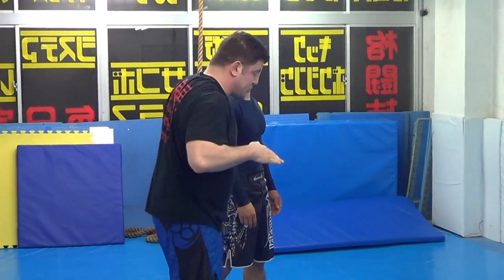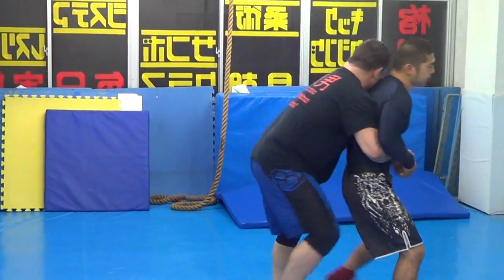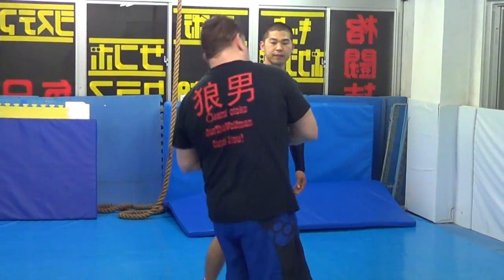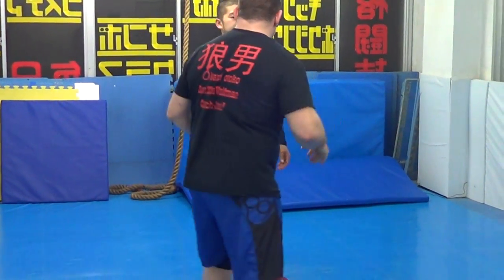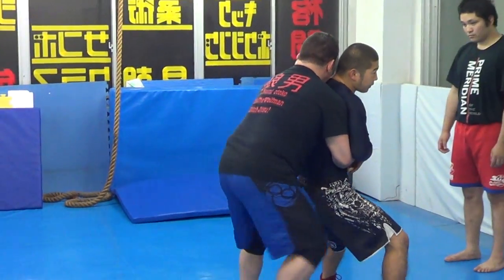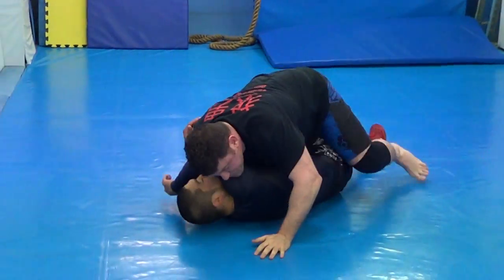Drive, drive, drive, drive, drive. Then he goes back. Wait for him to go back and then we're gonna do the back. Switch. Drive, drive, drive, drive, drive. Goes here. Come to mount.